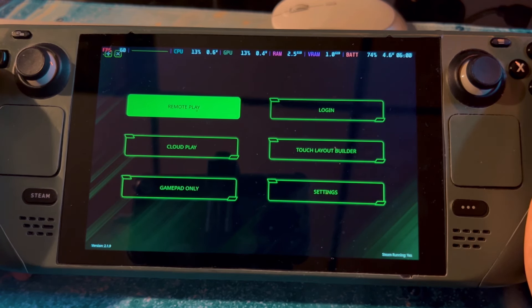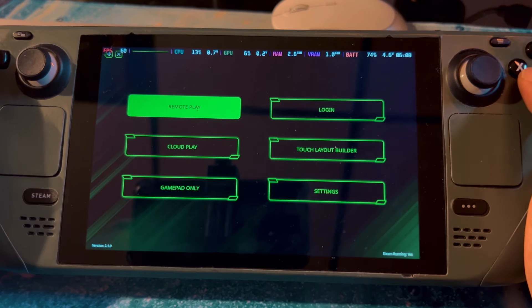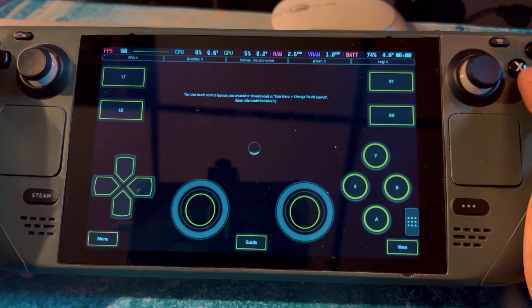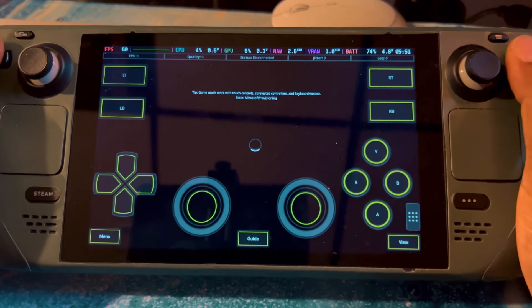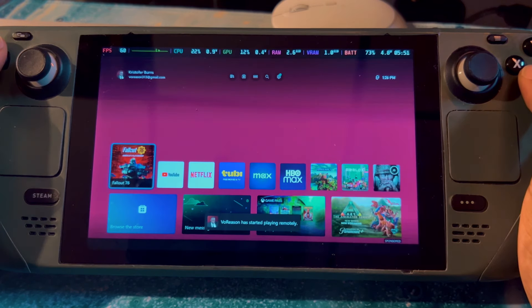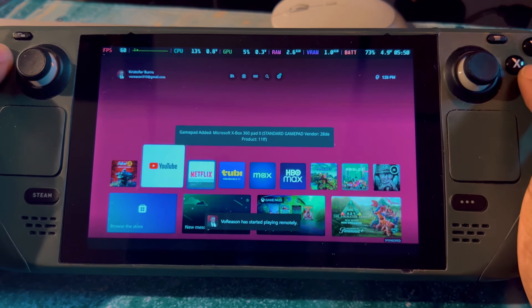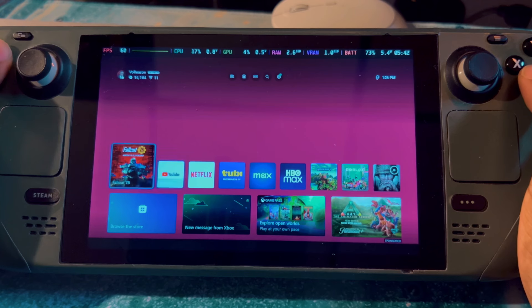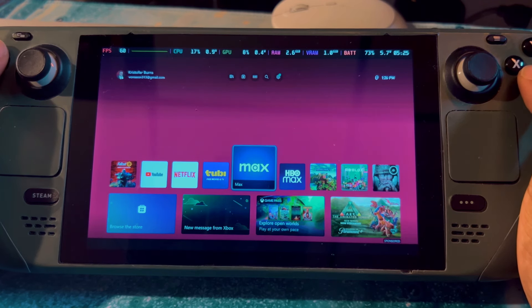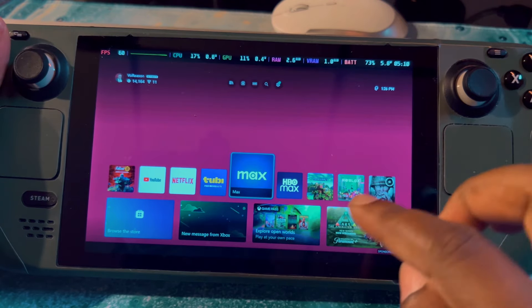Once you're logged in, go to Remote Play. It's best to have your Xbox in rest mode — when it's powered down — so you can wake it up with the app as well. And there it goes — Remote Play works really well.